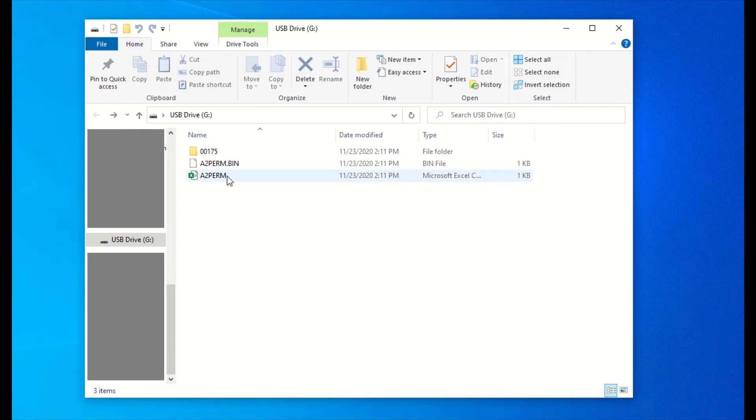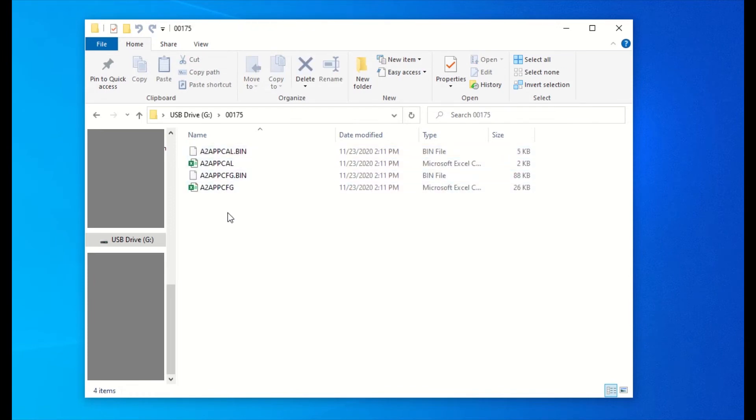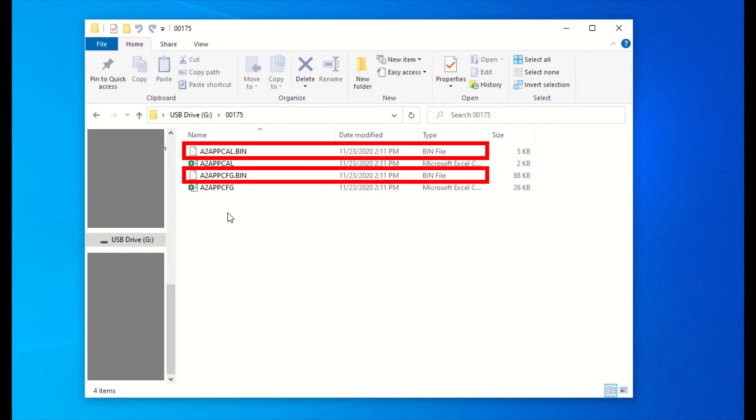What we want is the content in the folder, which is the calibration and configuration files alongside their respective Excel documents. Do not try to open the .bin file — it is not meant to be opened on a computer.